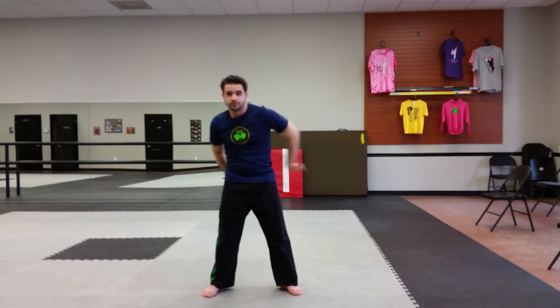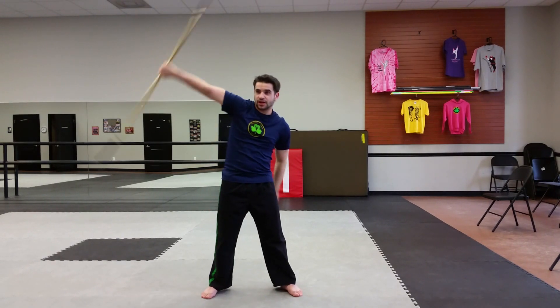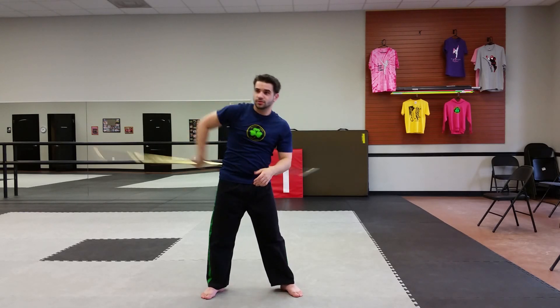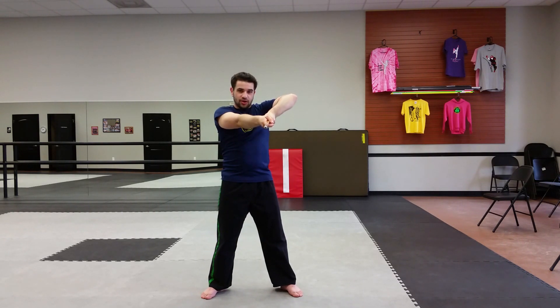This one is a little bit harder version. When you come up here, instead of just twisting, you're changing into a horizontal wrist roll. But you're using two hands — it comes up, this hand comes behind, wrist roll, and then come down, side strike.